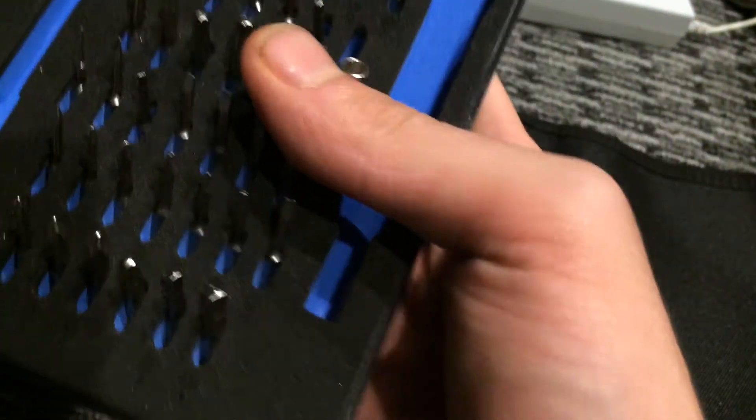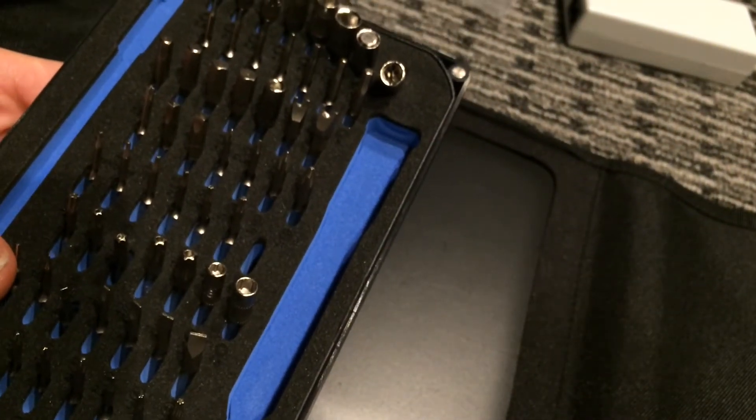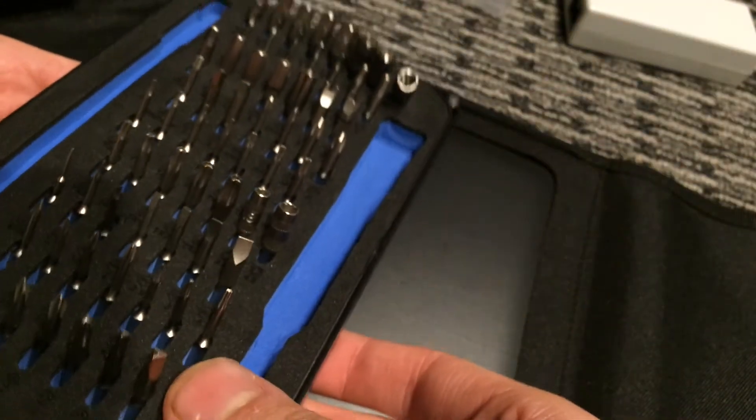This is the iFixit Pro Tech Toolkit with all the tools in it. Today I'm going to be going over basically all the tools you will be getting here, just as a reference, because the website doesn't really list all of them.